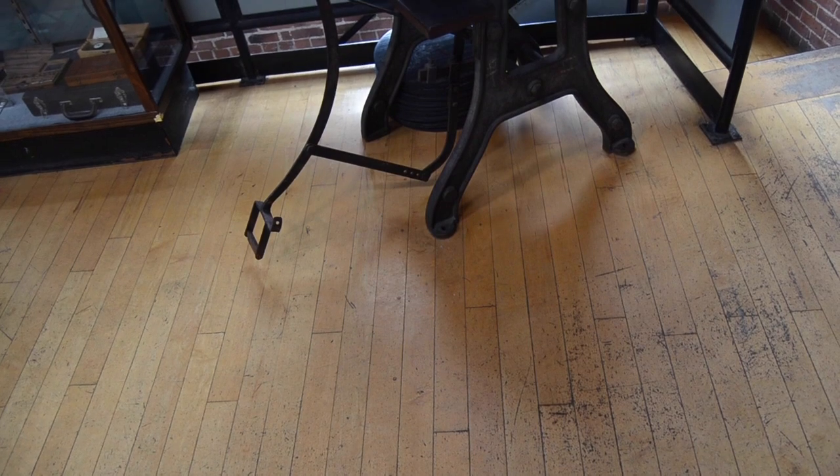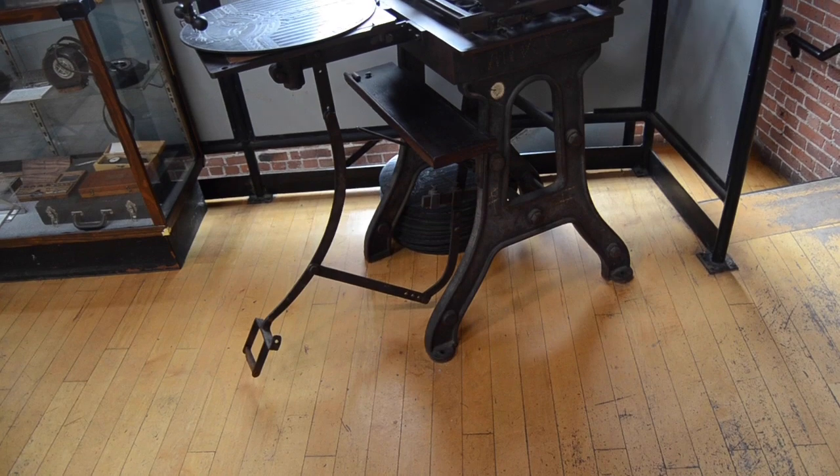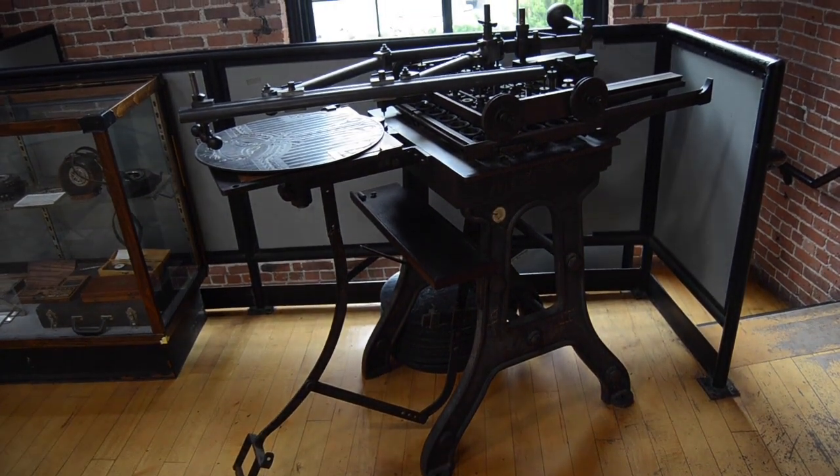In 1810, an employee of the Star Watch Case Company by the name of Andrew Hallberg invented a device that could mark a pattern on up to 32 watch backs at once.